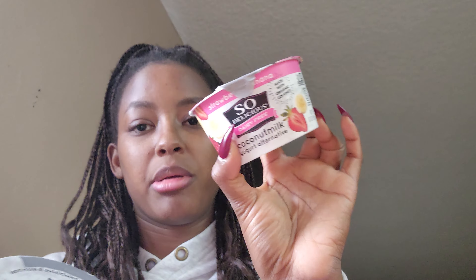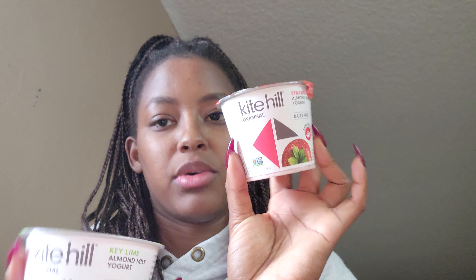I really like Sprouts yogurts. They have So Delicious dairy-free — this is key lime flavor and strawberry banana flavor. I'm pretty sure I tried strawberry banana before and it's really good. And then this is Kite Hill key lime, which was actually on sale, but I decided I wanted to get strawberry as well.